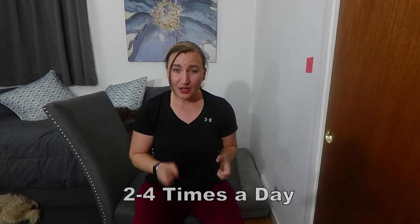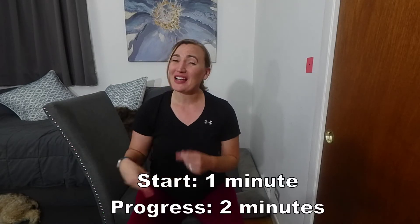Perform these exercises two to four times a day. Start at one minute and progress to two minutes.